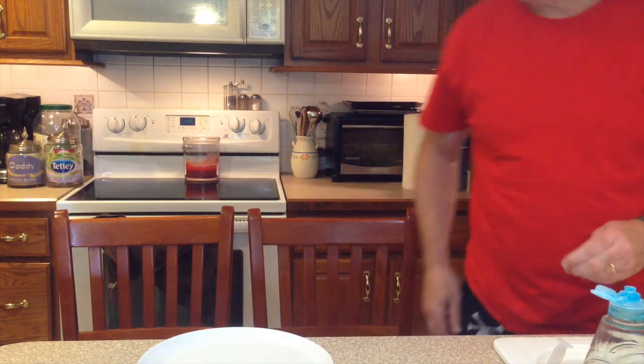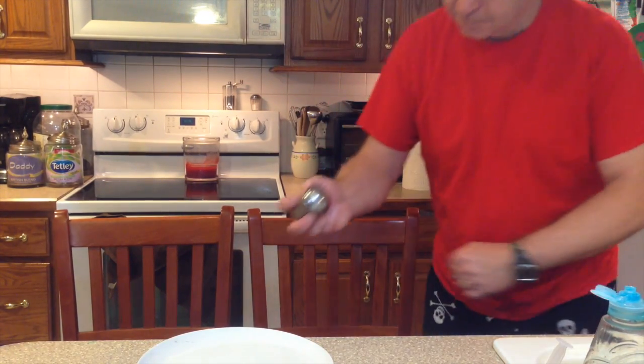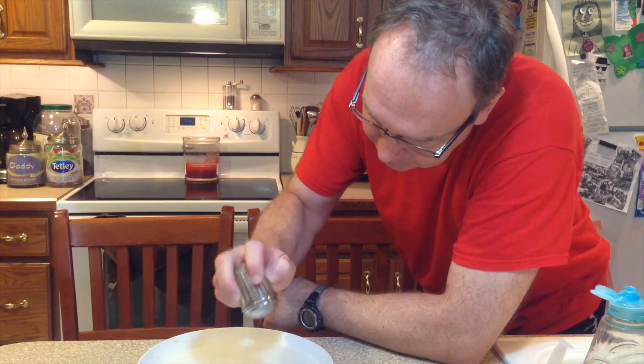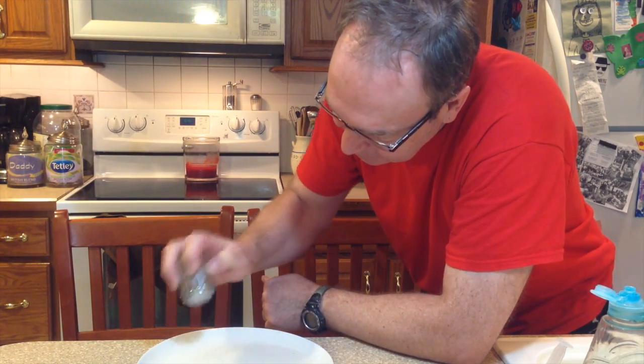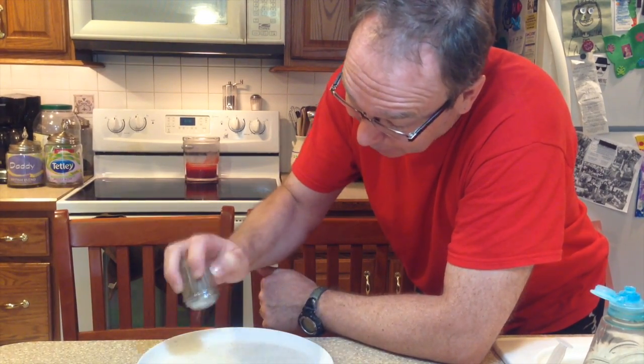I know what it is. You put pepper and dish soap. Oh, she knows it already. Aunt Joan showed it to me when I was your age.